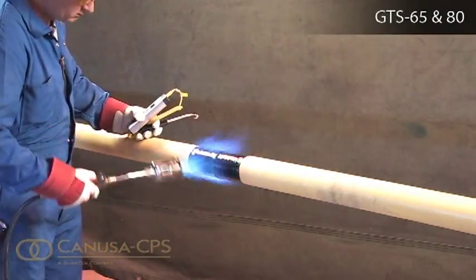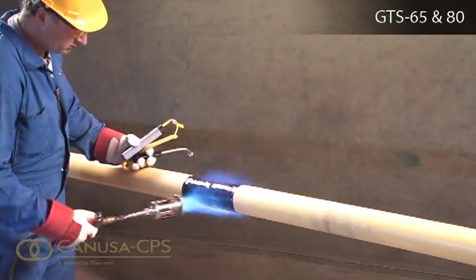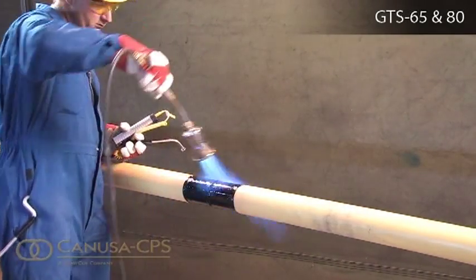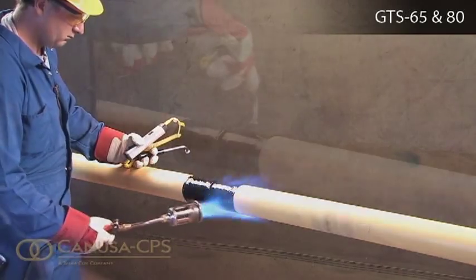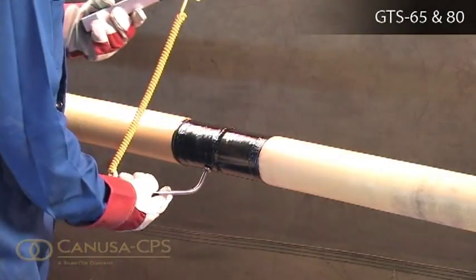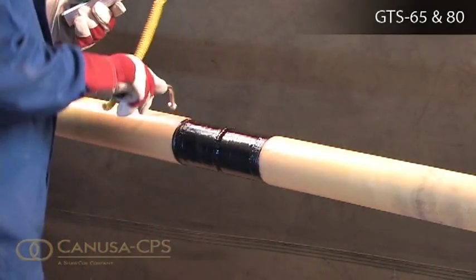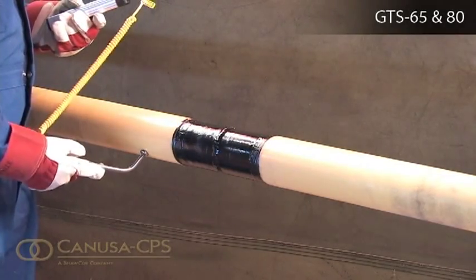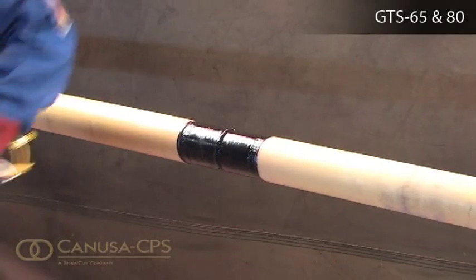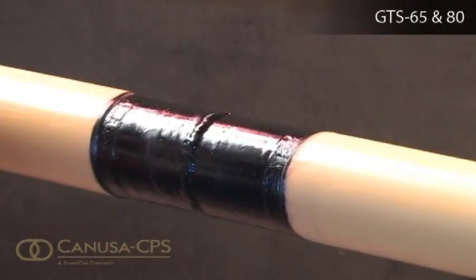Do not use an intense flame on the mainline coating, and if a film develops on the coating because of overheating, use a surface abrasion tool to remove it. Check temperature to ensure that the preheat temperature has been obtained on the entire pipe circumference. This preheat will substantially cure the epoxy and ensure proper flow and bonding of the sleeve adhesive. Ensure that the epoxy primer is dry to the touch prior to sleeve installation.